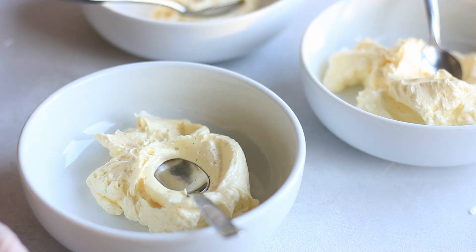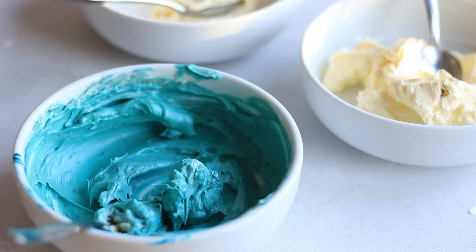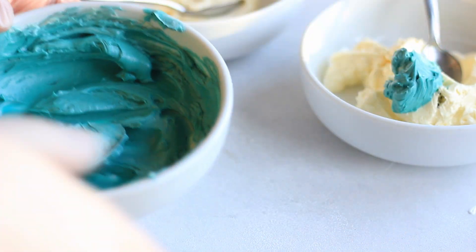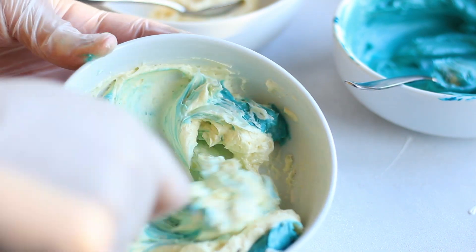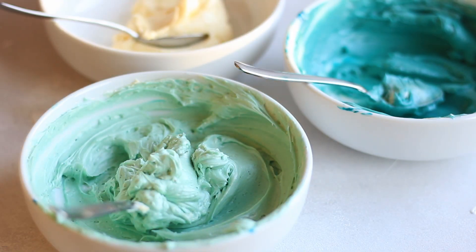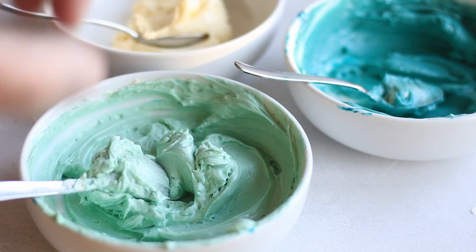One is gonna stay white and the other two I'm gonna color. Choose the color of your choice and then make one dark, and just work it in. Once you've worked that in, you want to take a teaspoon and add some to another batch of your buttercream and then mix it in. Basically if you're making more than three colors, you do the same thing but add a little less each time to get the different shades.